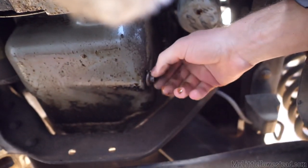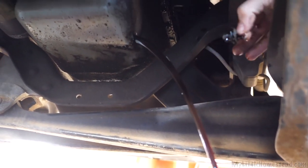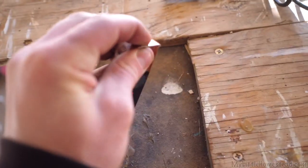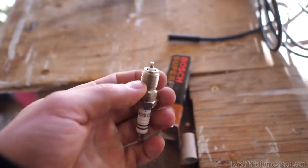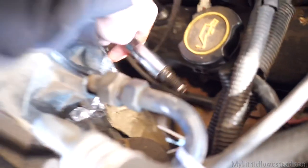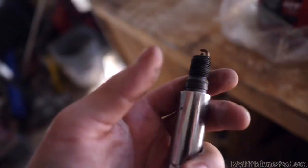Let's start the oil drain process. Now that that's draining, I'm going to work on spark plugs. There's six of these to do — pull one out and see what happens. Oh, not bad at all. Someone already did a tune-up on this guy. But hey, I've already got everything here so might as well just do another one.